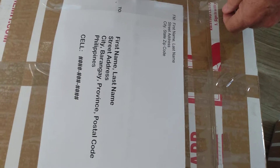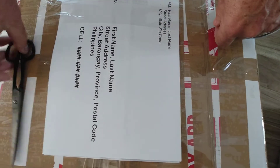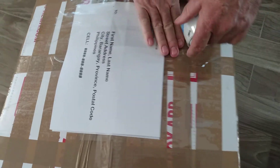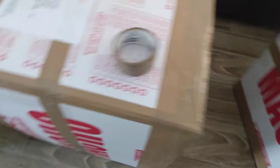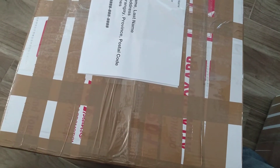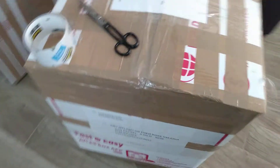Cover the whole address with clear tape so even if it rains it won't get erased. Also tape the sides of the box well. Put the address on the side and the front too, and tape everything securely — all sides and the front. Make sure that if you're sending shampoo or any liquid, wrap it well and make sure it's properly sealed.